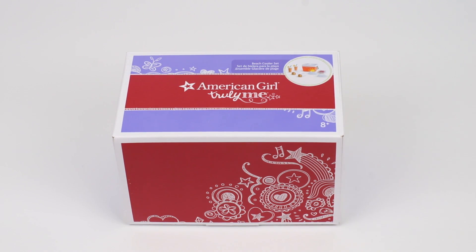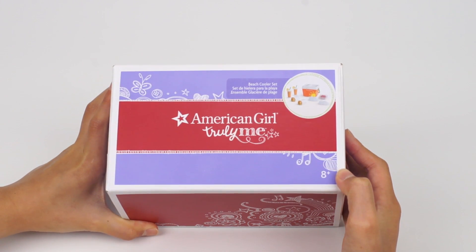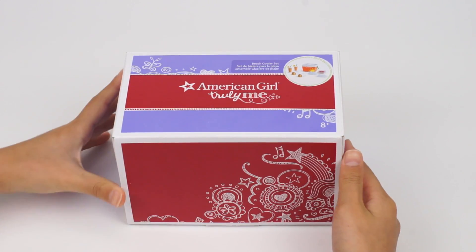So when we saw the beach cooler set at the American Girl store, we had to pick it up. It's like the perfect set for our dolls to go to the beach with.